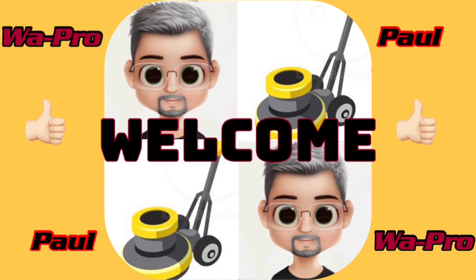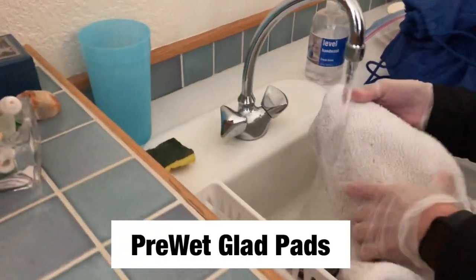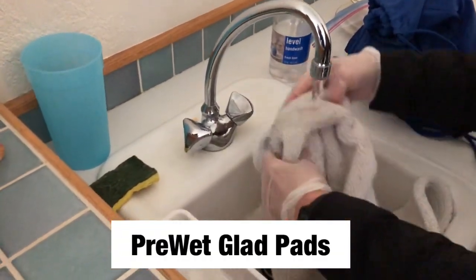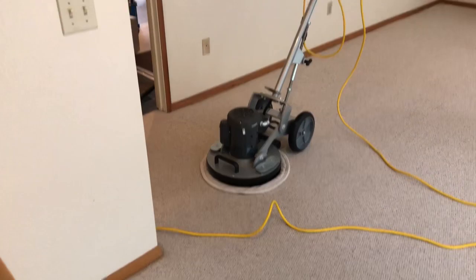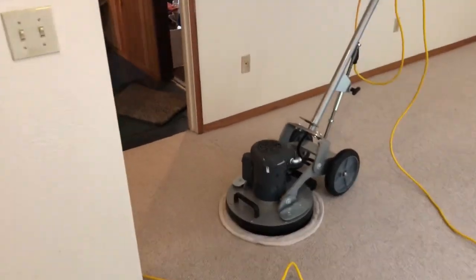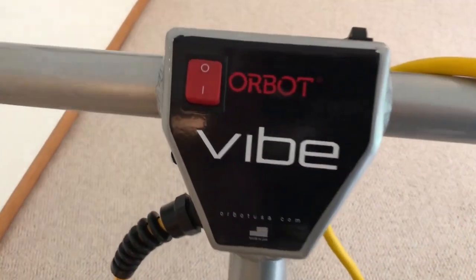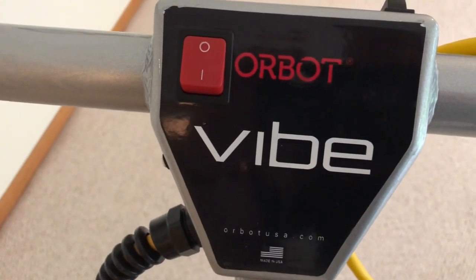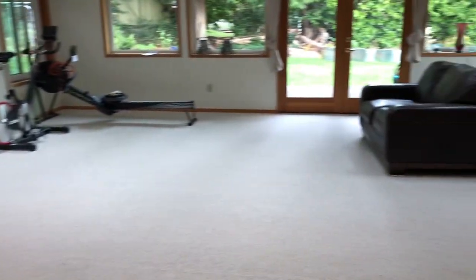Welcome to the channel, everybody. You're here for another episode of Carpet Cleaning Guys Vlogs. Today's video, I'll be featuring the basement area that we're cleaning. It's all Berber white carpet, and I will be using my Orbat Vibe, as well as some Glad cotton pads, and we'll be mixing up the solution at one ounce per gallon with the Green Dragon.